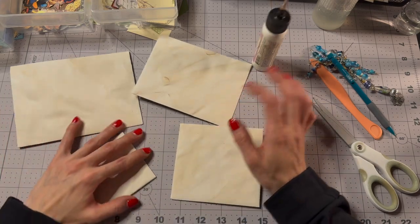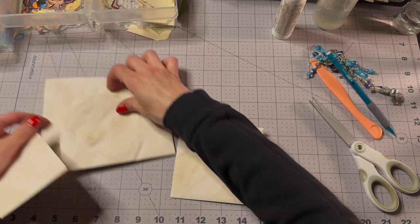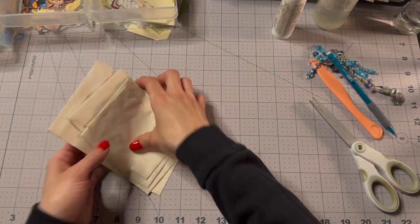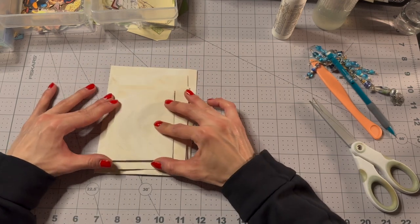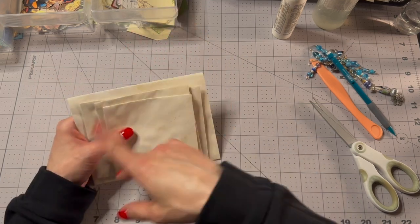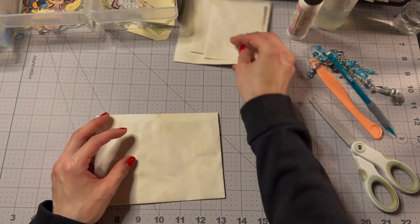All right, so here we go — we've got our four little envelopes! They stack up on top of each other like this, and then they'll be tied together with twine. You can put it in your journal, fill it with ephemera, or fill it with happy mail and send it to a friend — whatever you want to do with it.